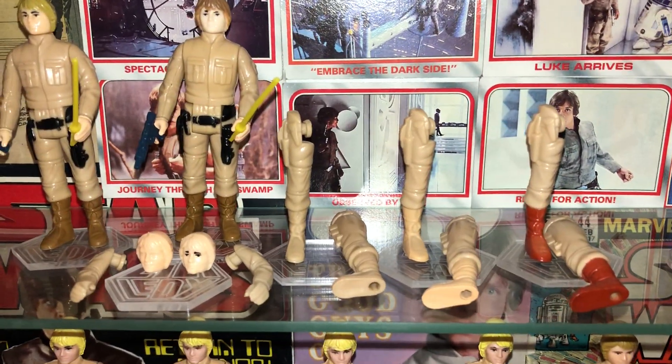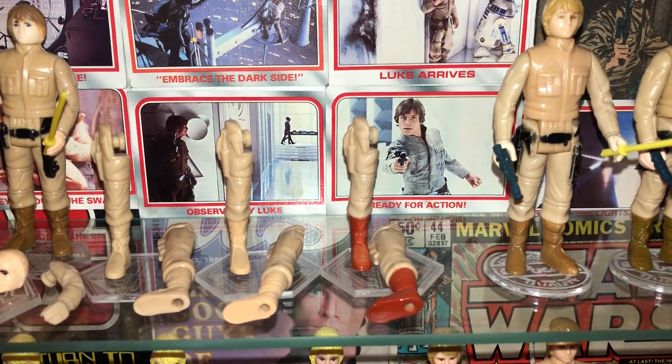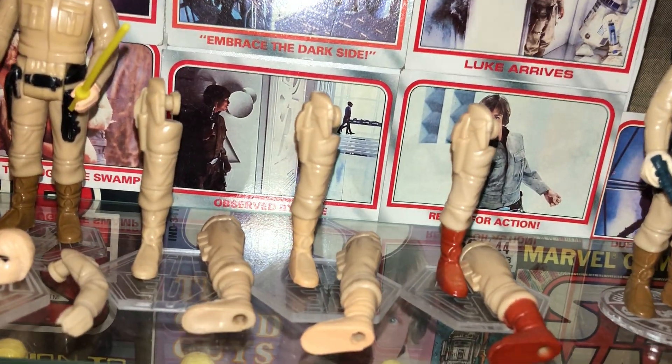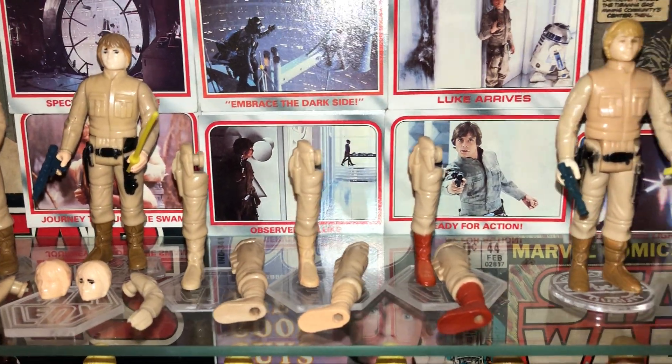That overstock head was never released on a card. That shows the three stages of the head: first the head itself, then the eyes were painted on, then the hair. That was a real nice find. I've also got the unpainted overstock legs and arms. These are a couple of overstock legs I picked up — these are test paint. You can see there's actually pink paint on the middle one and a red on another. So they were overstock legs with test paint on.